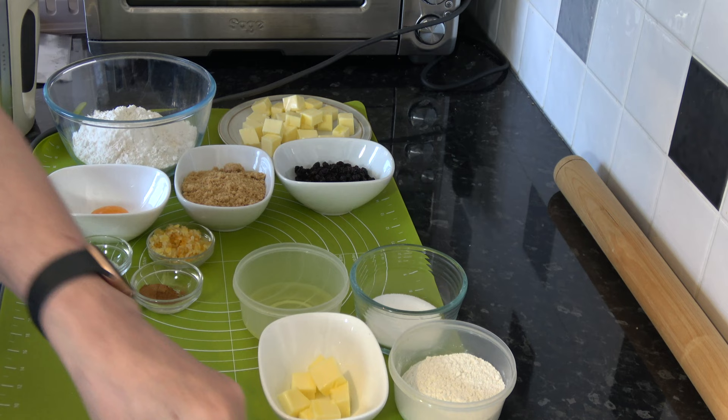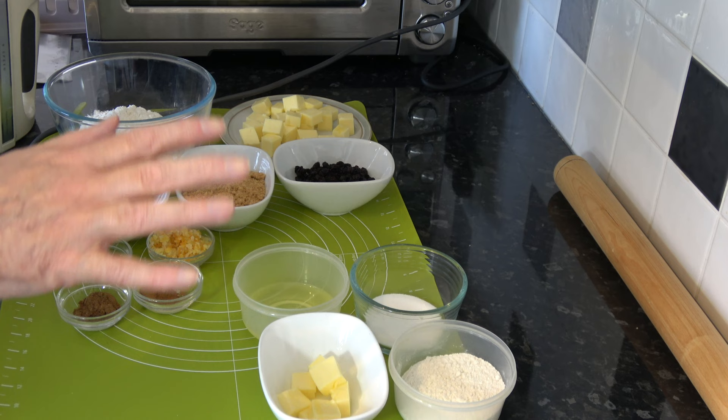They're actually quite simple to make, just take a little bit of time because you chill the pastry dough before you roll it out, and then you chill it again as you're preheating the oven. I have two types of pastry to make — both the same type, but one has the spices and fruit and the other one doesn't.